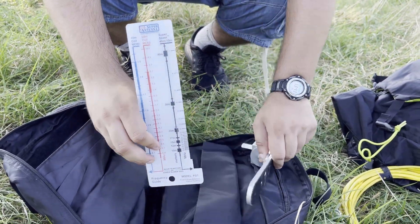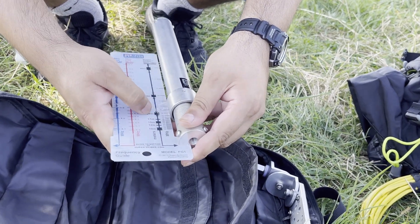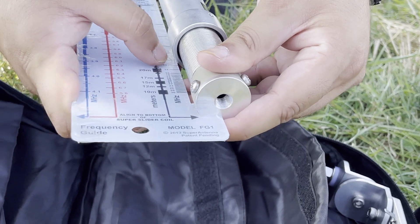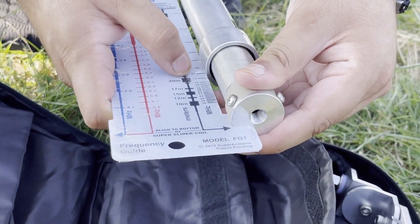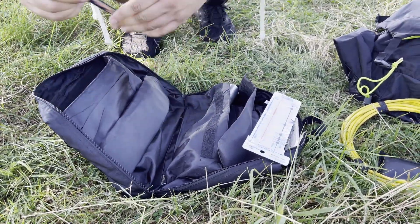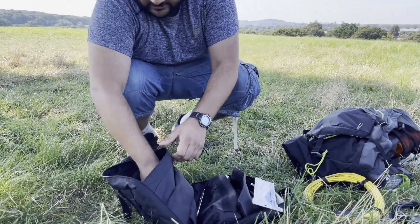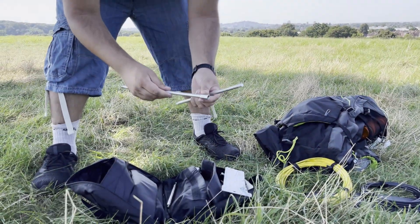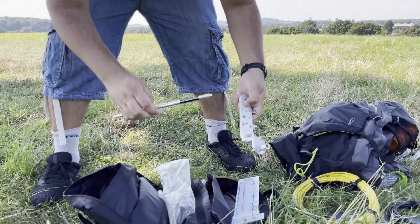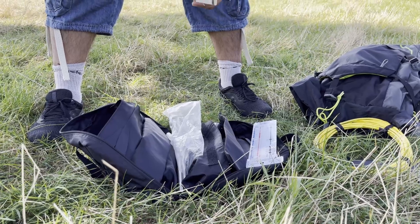This is the frequency guide for the Super Antenna. For example, if I want to use the antenna on 20 meters, I measure from the base to the top — I need to raise it to 14 MHz. This is the small telescopic whip that goes at the top, and these two extension rods go at the bottom of the antenna. In here is the ground spike — it connects to the mount and then goes into the ground, so I don't really need to bring a tripod with me. It's quite an effective portable solution.